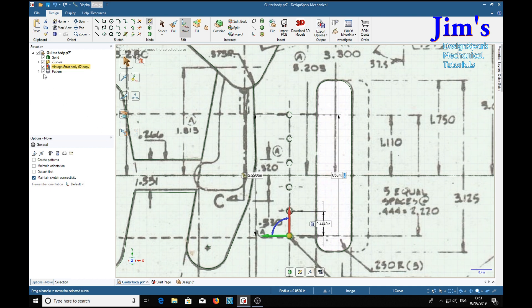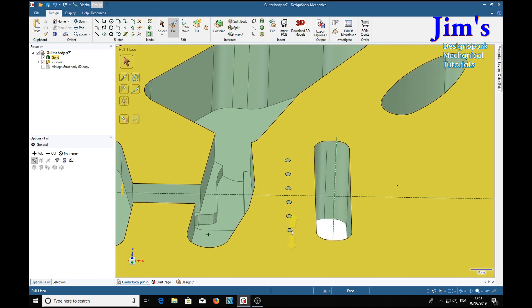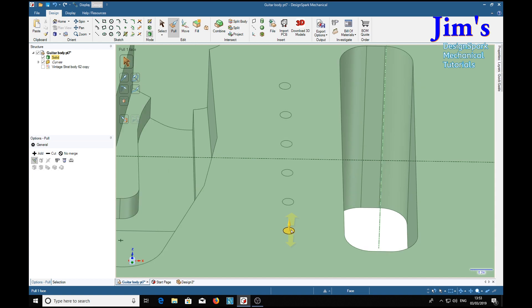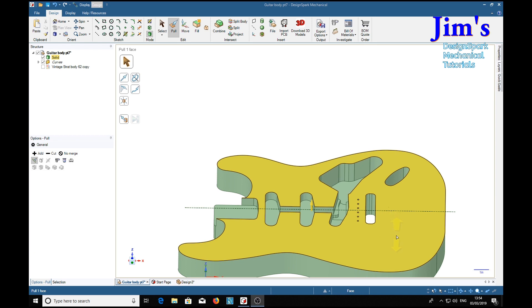If we remove the drawing, there we are. Now we can pull those to a depth of 1.1 — select one, hold the Control key and select the others, then drag them down to set the direction. The dimension is 1.1, return, and there are the holes to depth.